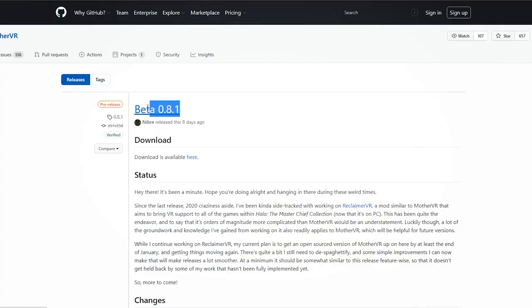But first, before I give you my first impression, let's talk about how you can actually install the game to make it work in VR. After you purchase the game you'll have to go to the GitHub link to download the mod.